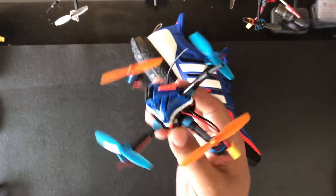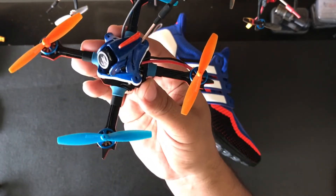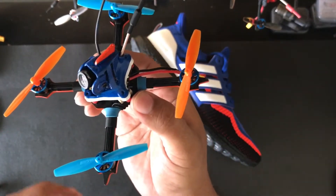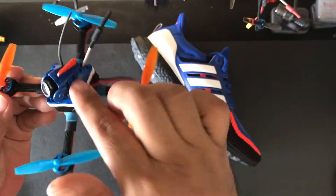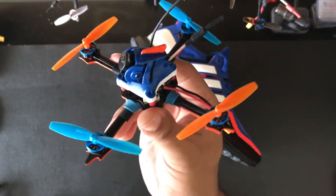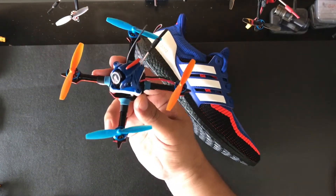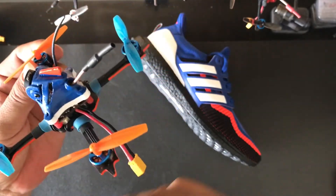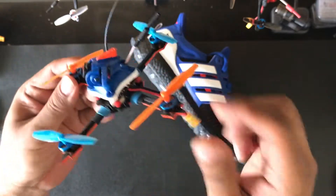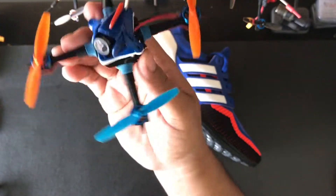I'm gonna go ahead and talk about the build right now. As you can see, it looks a little bit different from my last review. I did paint it with these oil paints that I got from Walmart — you can get them from Michaels, they're not hard to find. Initially I was just gonna paint it orange, and already had the canopy painted blue. But I took a look at it and I was like, hey, this kind of looks like my Ultra Boost. So I went ahead and put a white stripe on the bottom.